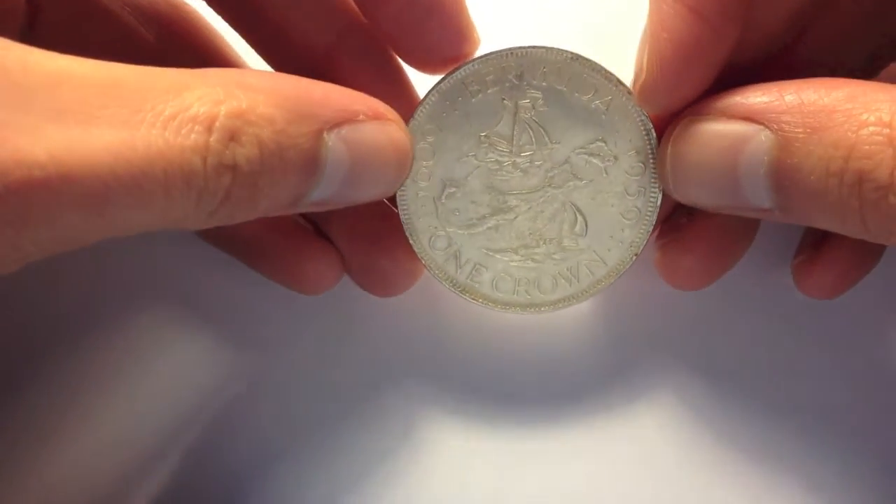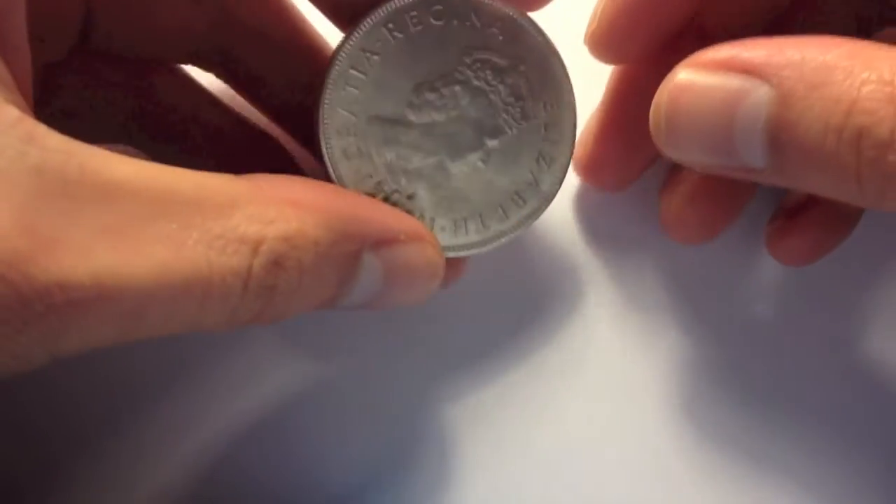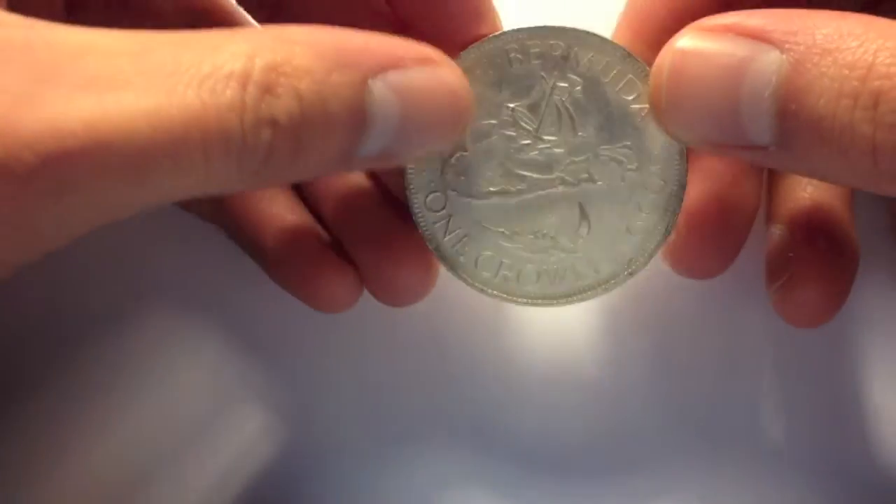It's supposed to be a Bermuda crown and it's supposed to be sterling silver. I picked it up and it feels a bit underweight, feels very light.